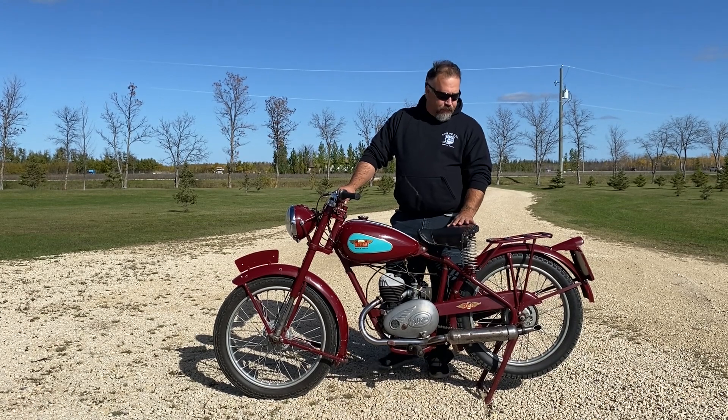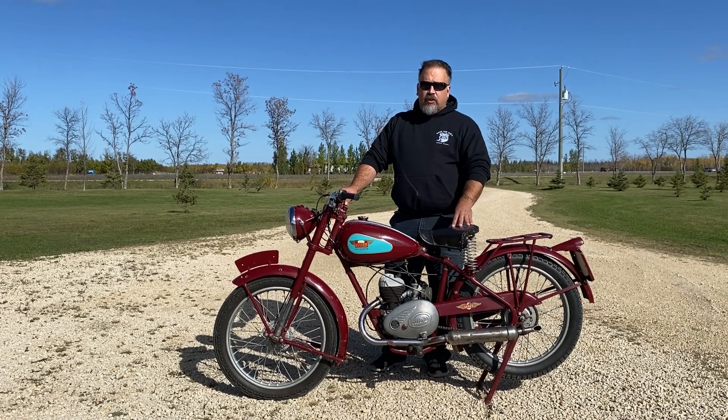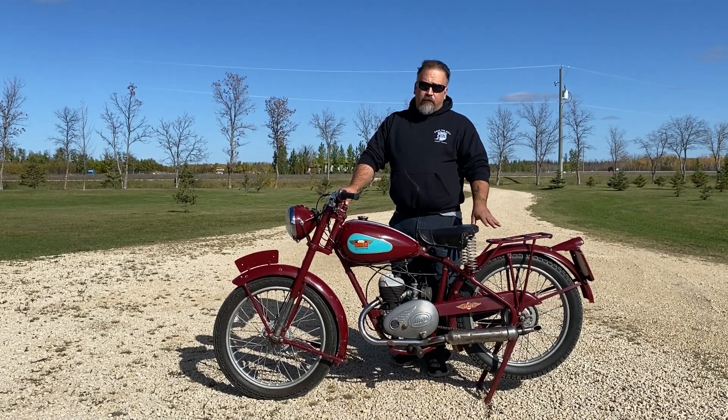It's a 3-speed transmission, kickstart only. Some of the features on this bike is that it's a rigid frame.